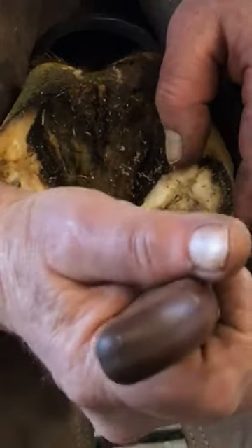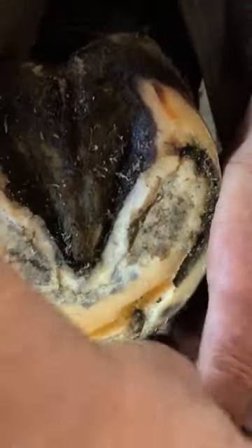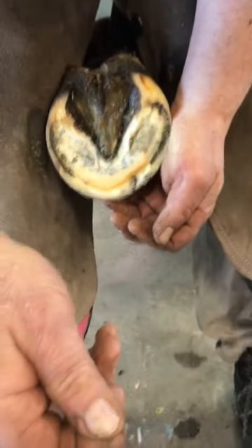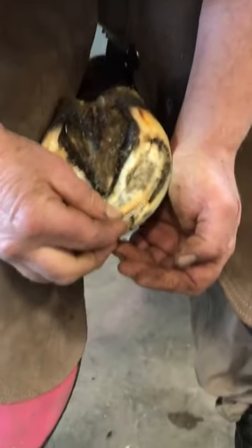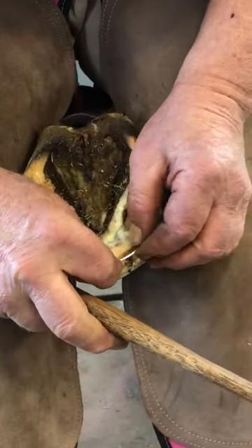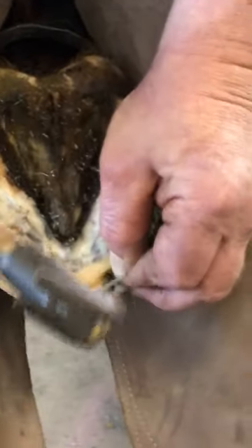They've made a little groove right here to accept the hoof tap. I take the hoof tap and position it — these little barbs on the end of it are curved with the direction of the white line — and I put this right across the area that I want to bridge.